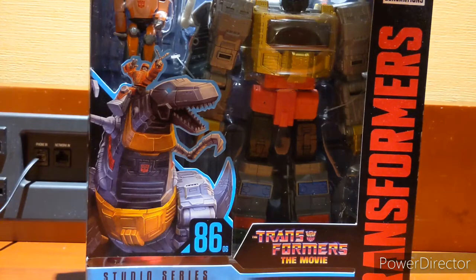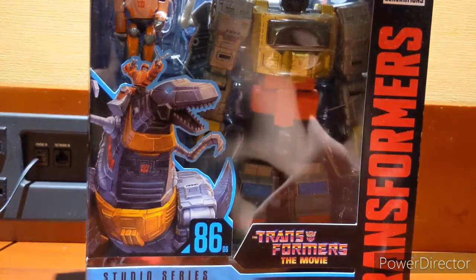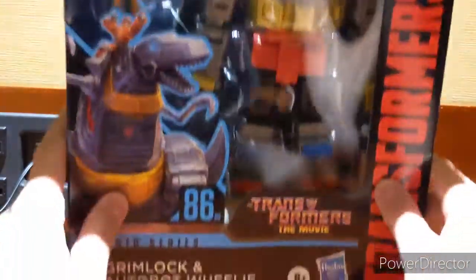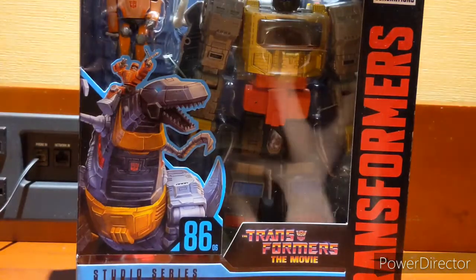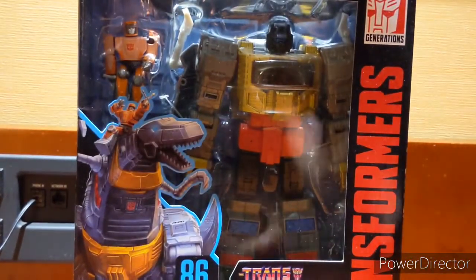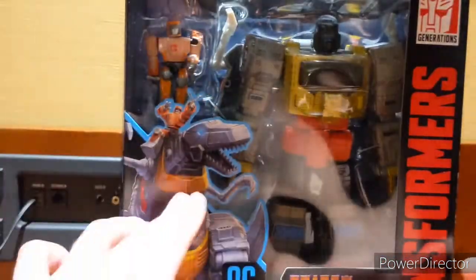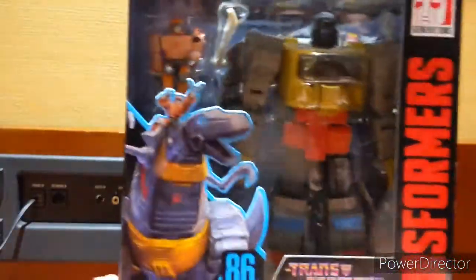Hello everyone, Shiki with another Transformers review, and today we'll be reviewing the big bad boy — who's not really a bad boy, who's actually a good guy — Grimlock, the big T-Rex. And as you can see on the box, Wheelie can ride Grimlock, and of course this is from the 86 movie.